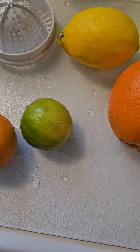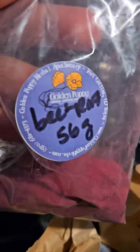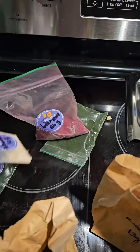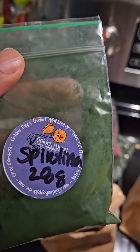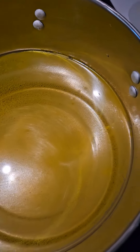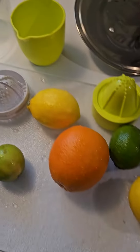We also got some lemon balm, lavender, rose petals, beetroot powder, ashwagandha, and spirulina. We're gonna make a little lemonade — there's also a little turmeric and Celtic sea salt in there. We're gonna juice all of these.